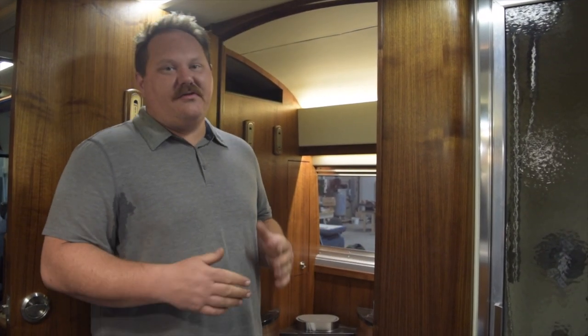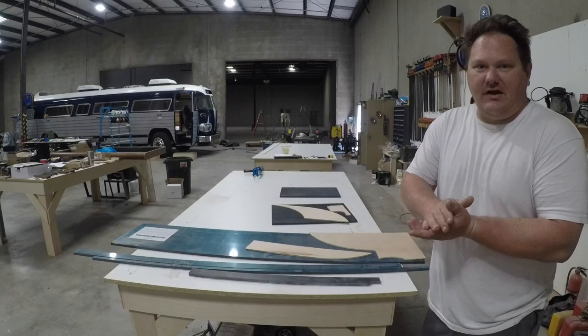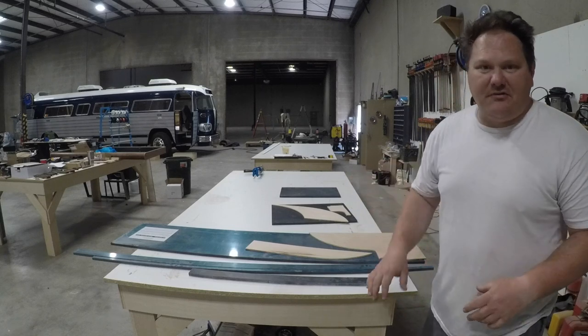In the bathroom we have all the same finishes that you see throughout the rest of the coach. We've got the walnut Riftstone walnut veneer and the black meganite solid surface — we use that for the backsplash and the countertops throughout. We're getting ready to do some solid surface work and we're going to make a few different shaped small countertop pieces that fit in the bathroom.